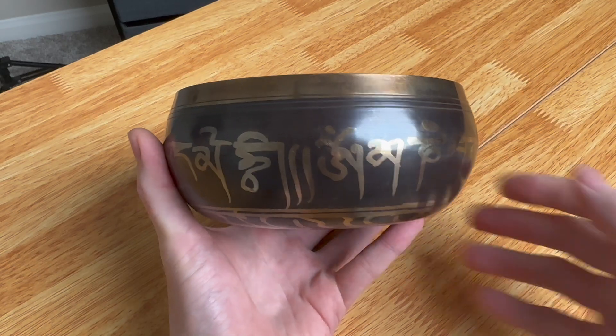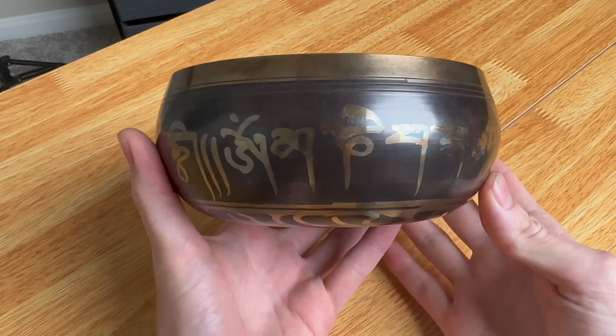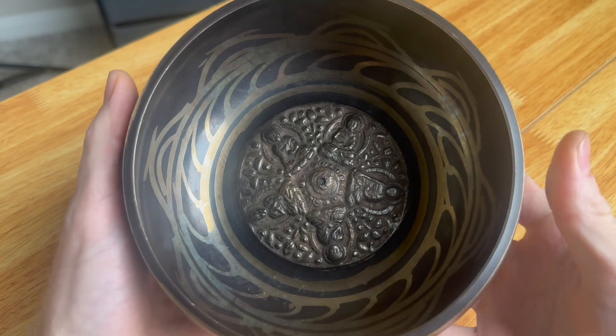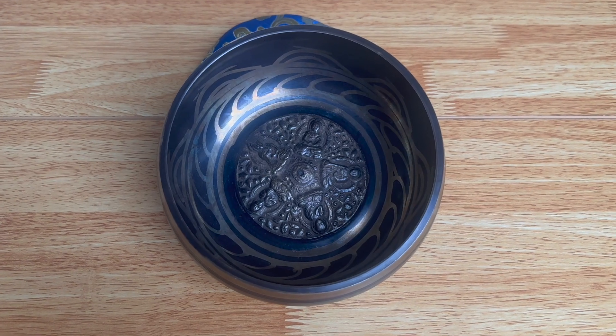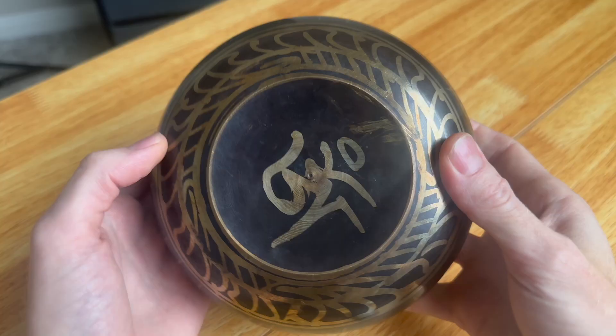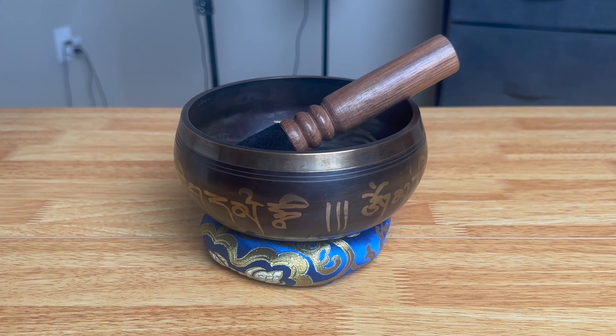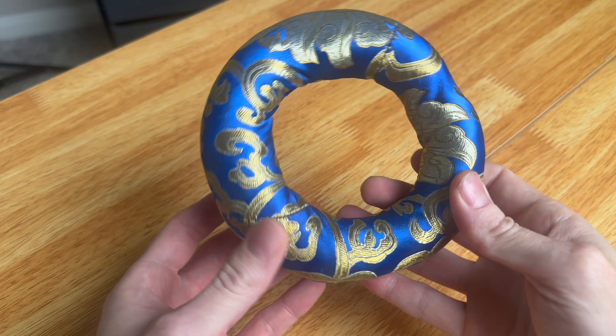It's got a really nice design with Sanskrit writing going all around it, and if you look on the inside it also has a really nice design. Even if you don't know how to play a singing bowl, this one looks good just sitting on a bookcase to show it off.